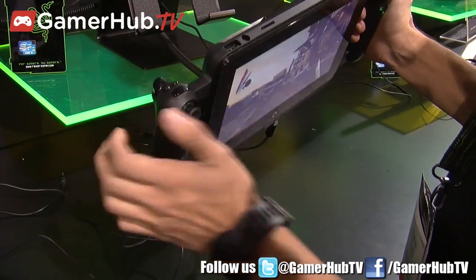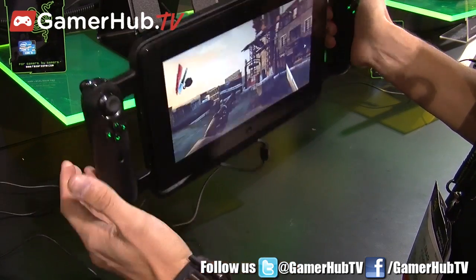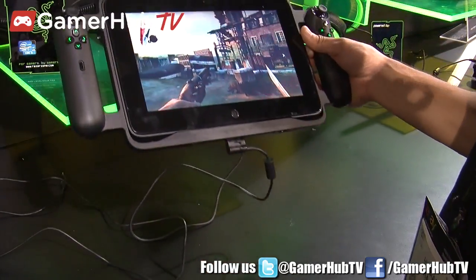It has a USB 3.0 port so you can connect a keyboard, for example. It also has Bluetooth so you can connect a mouse at the same time, and you can just put it down and use it as a regular desktop PC.